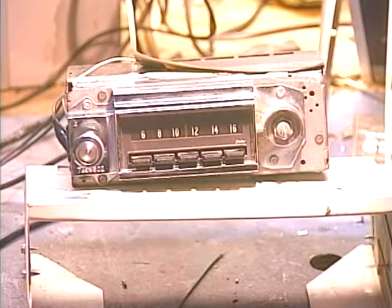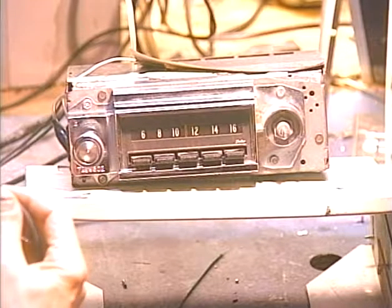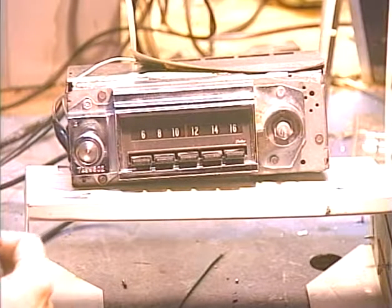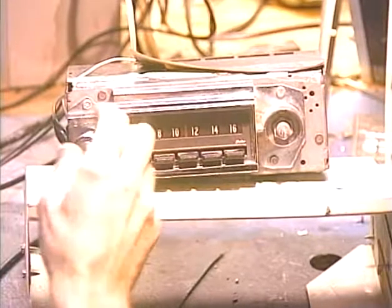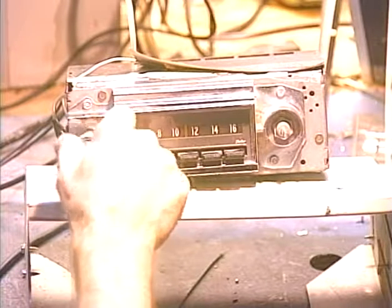Let's run a quick signal into the AUX jack to make sure it makes it to the speakers. We fed a little tone into both sides of the AUX input and got it out of the speakers. The volume can be adjusted with the radio, so we know the AUX function works. Let's go ahead and switch it to FM now.